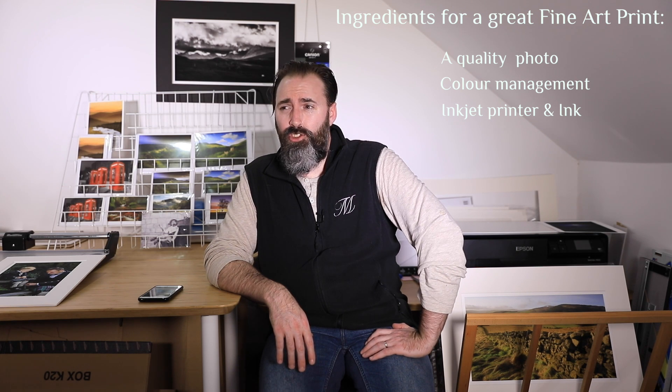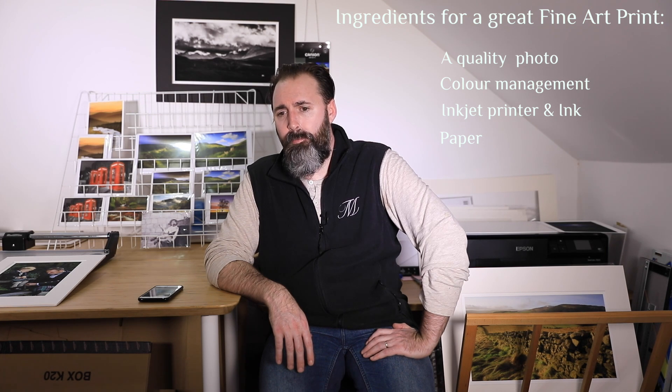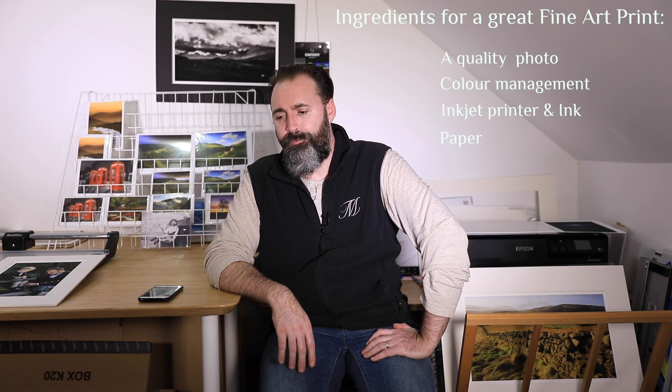The final ingredient, which to me might actually be the second most important one, is the paper. There is an infinite variety of papers out there — that's a good thing. But the major drawback is that finding the perfect paper that will help you convey your photograph's narrative will be a very challenging task: time consuming, tedious, and quite expensive. And that is something you have to go through. That's usually why people think fine art printing is expensive — it all comes down to the paper.